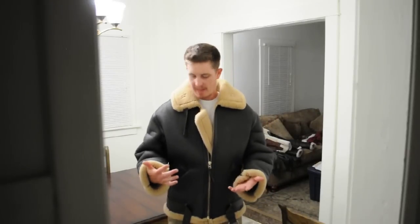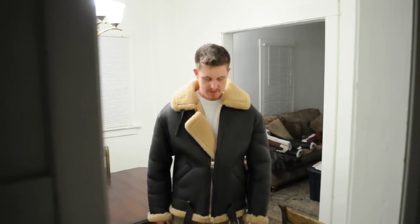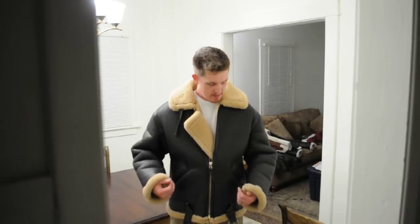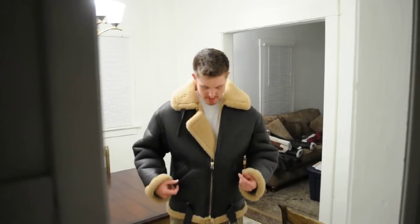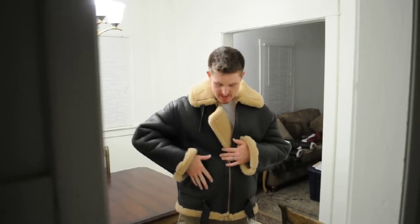Hey guys, this is the Royal Air Force jacket, and this is what it looks like on you. It has the wind flap here, which you pull over. Now this is why a lot of people get it confused with the B-3 bomber jacket, but it's not. This is the British version, and the main difference is it doesn't have that map pocket right here. The British version doesn't.